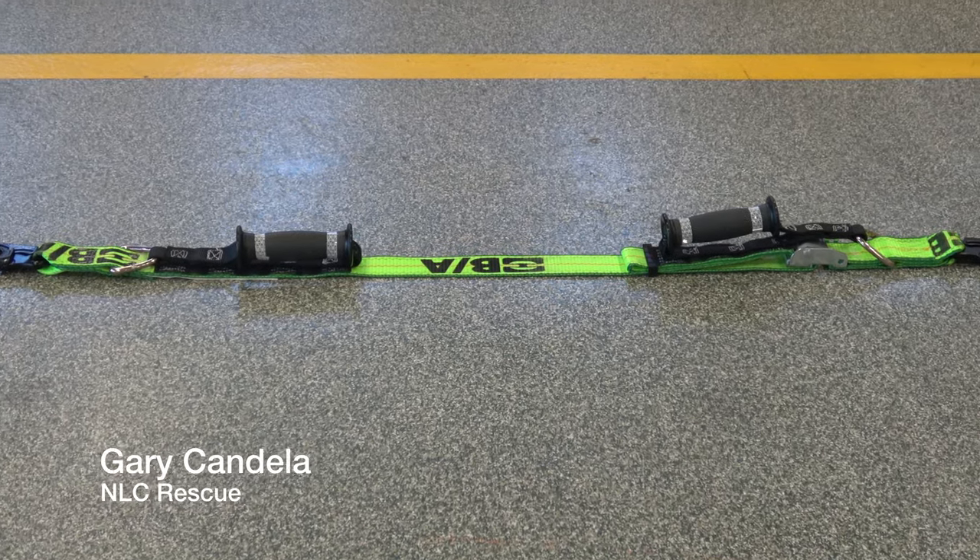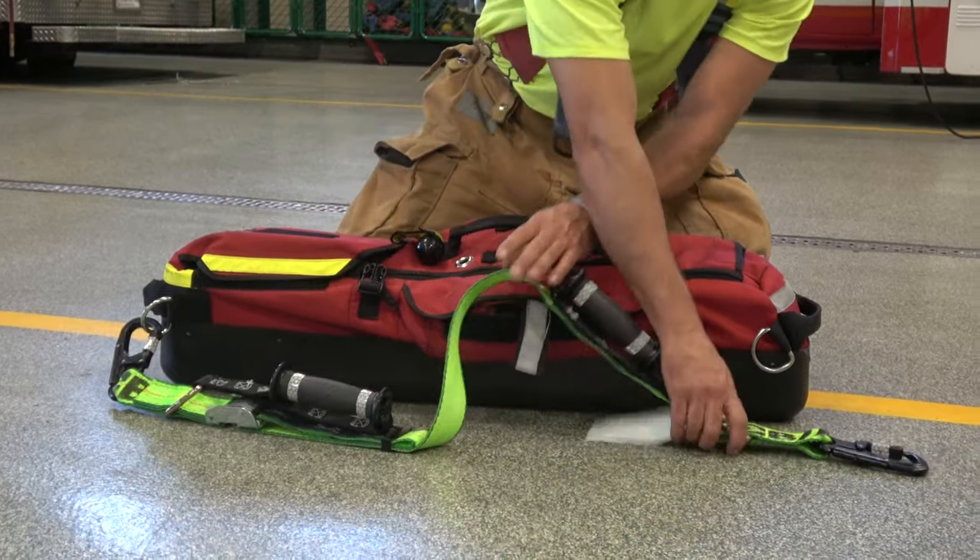Hey everybody, today we're going to talk about our jack strap, our new RIT tool that's going to be how we carry the RIT bag. It's a carrying strap that also acts as a functioning strap for a downed firefighter. That's what we're going to get into today.